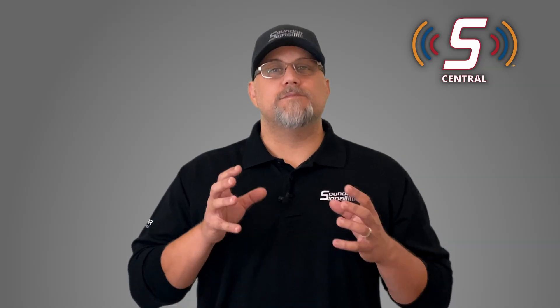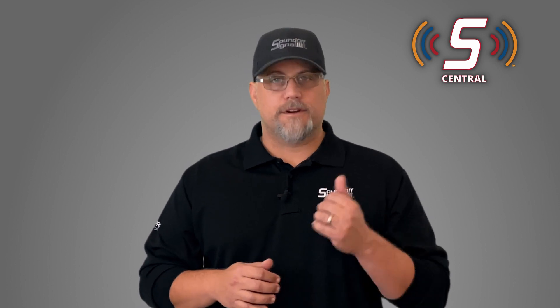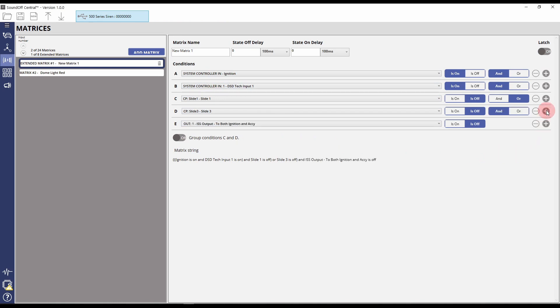We also added some new features to our matrices. First, extended matrices — in the past you had a limit of four input conditions per matrix, but with extended matrices you now have eight input conditions. You can also group them differently and put specific toggles in there to tell, for example, A and B to process differently than C and D — something new to our matrix functionality.